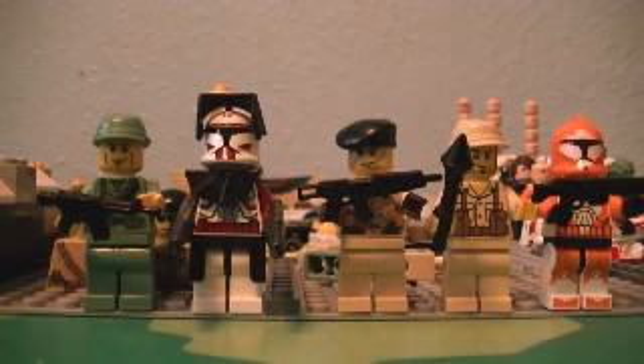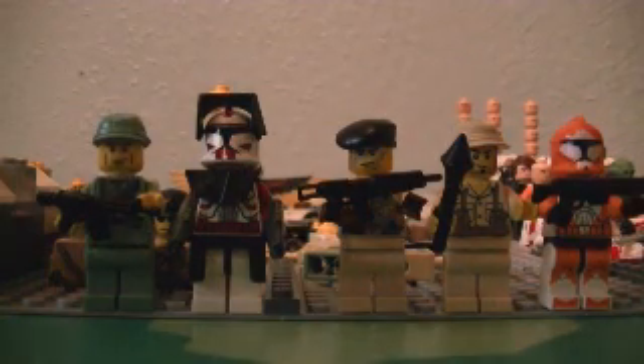Hey guys, it's AddictedLegoMen, and I am back again from the Lego living dead.